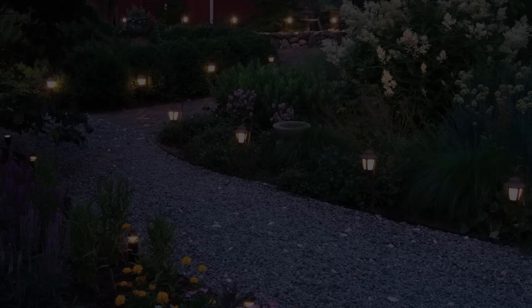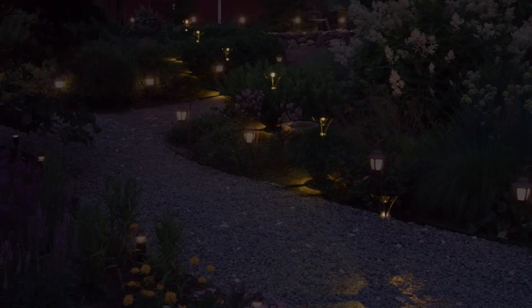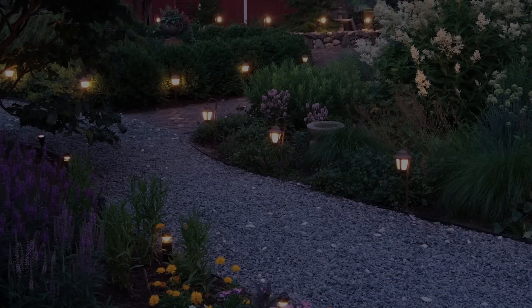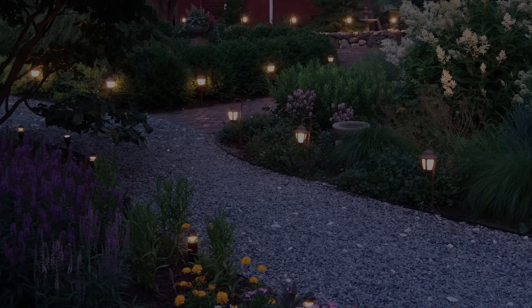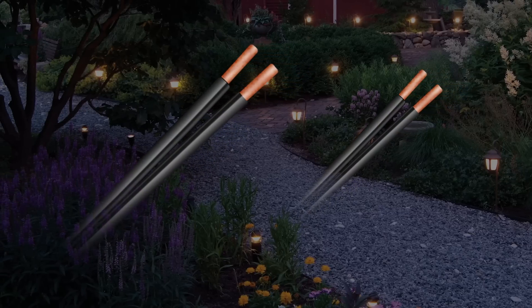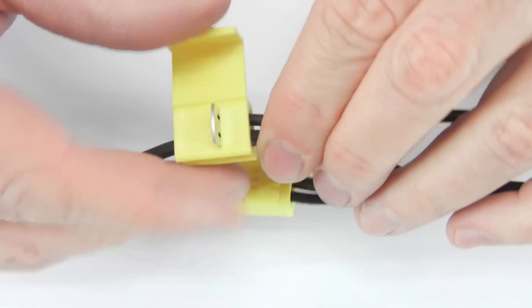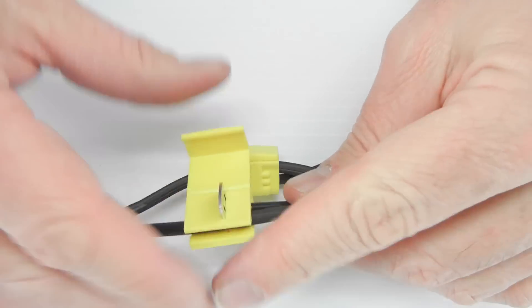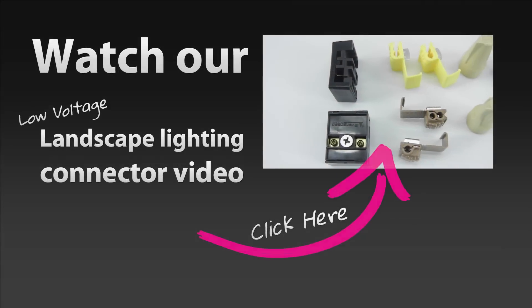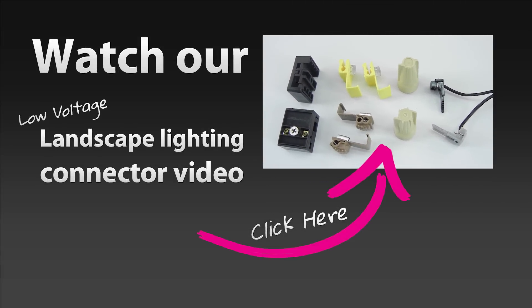Landscape lighting systems that once used 300 watts of power now use as little as 60 watts with the same results. These older systems, because of their wattage requirements, would need a wire sized at a number 10 or number 12 to handle both the load and the length of the cable. This large wire is much more expensive and somewhat harder to make connections to.